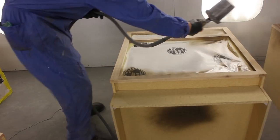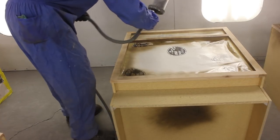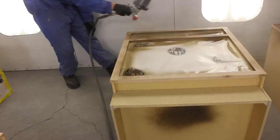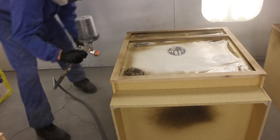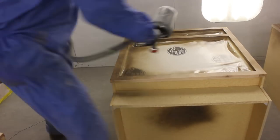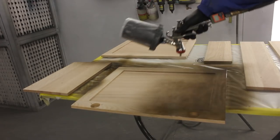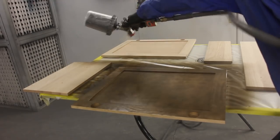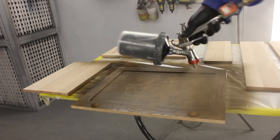I'm applying the paint with the Iwata LPH 400 with a 1.4 tip. It's recommended to use a 1.5 with this stuff, but this is what I had available and it sprayed pretty well. I'm going a little bit lighter — just want to make sure there's no reaction on the wood. You could probably get away with putting it on a bit wetter, and this stuff actually covers really well as a solid.